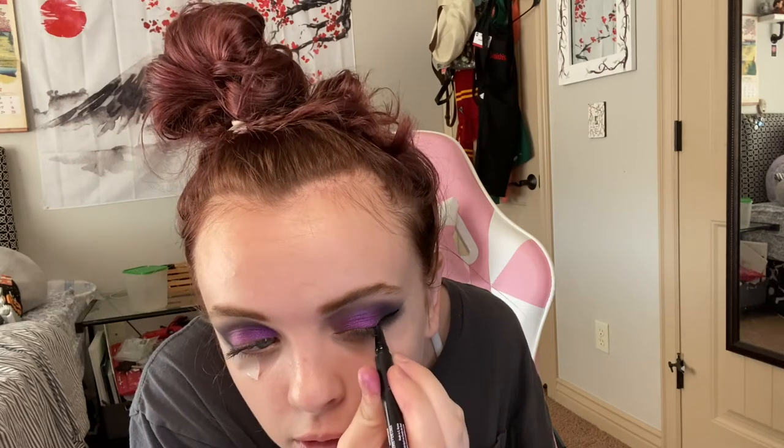Now we're just gonna do our eyeliner. The tape helps a lot because you can be super messy and just worry about one line on top being straight — that's a nice thing about this technique. I always get the inner corners and do a thin line connecting the inner corners to the outer of my eye.